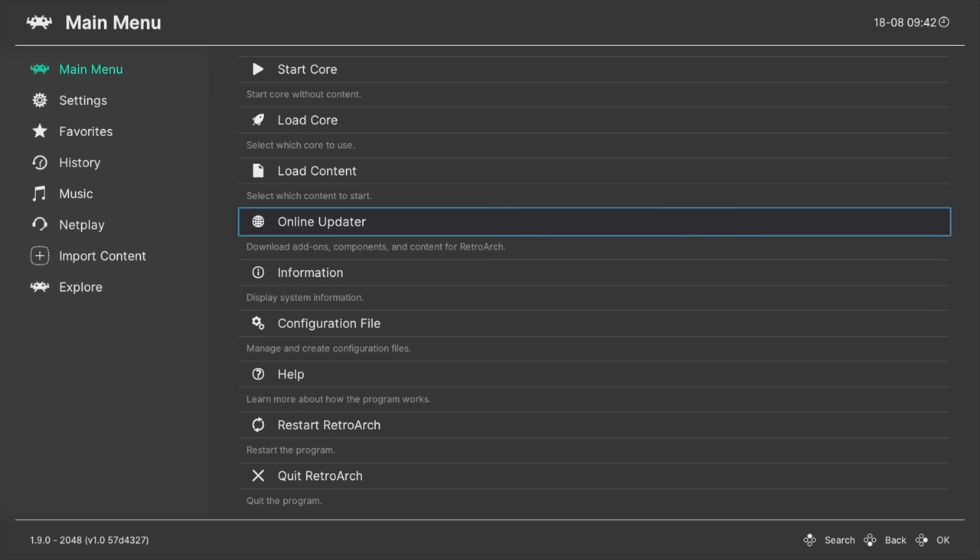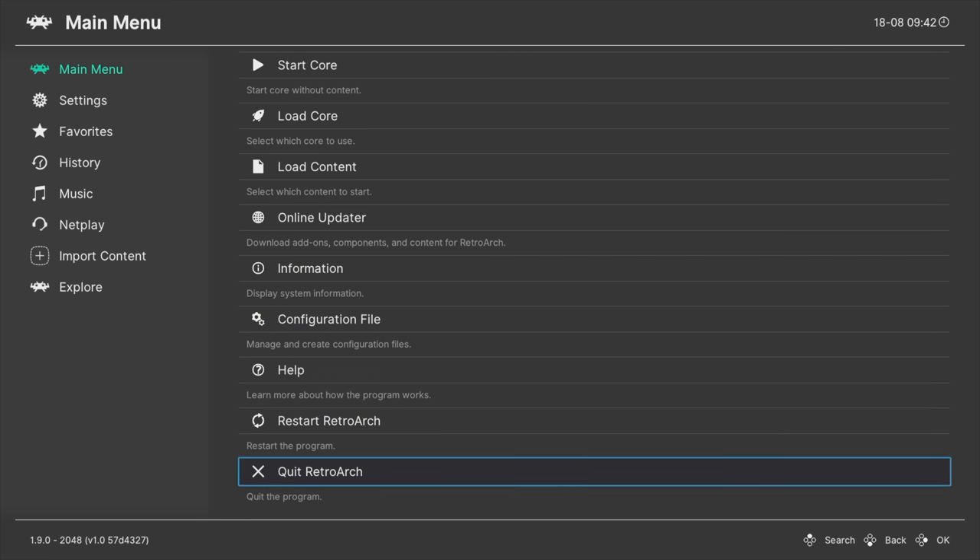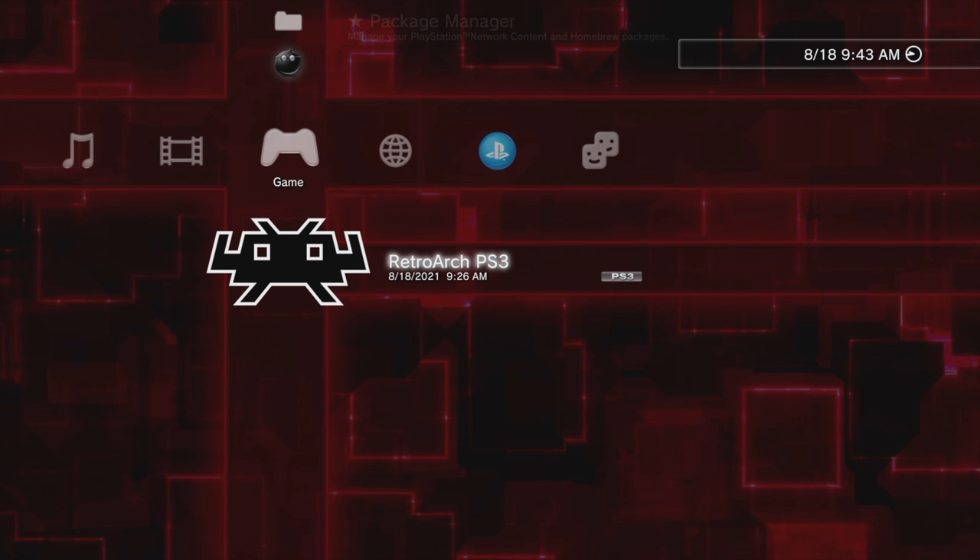With the online updates complete, press the Circle button to go back to the main menu for RetroArch. From here, you should restart RetroArch so it can load all of the assets and other files that you've updated. Scroll down in the listings for the main menu to Quit RetroArch and select it with the X button. Back at the PlayStation 3 cross-media bar, select RetroArch again with the X button to go right back into it.